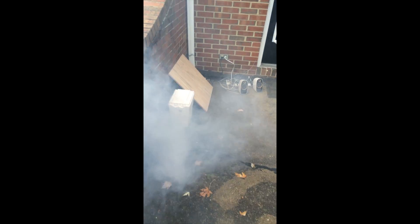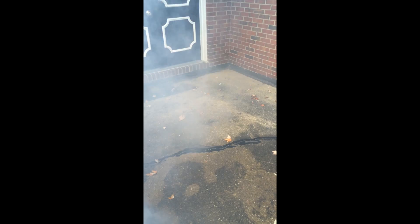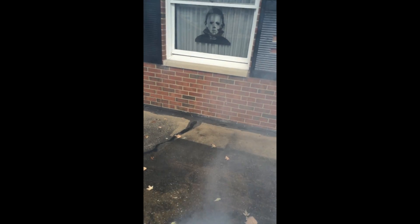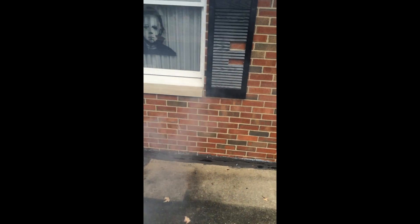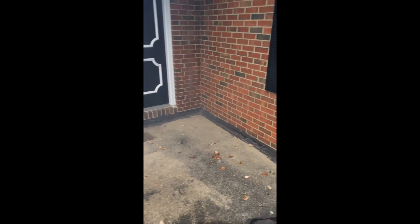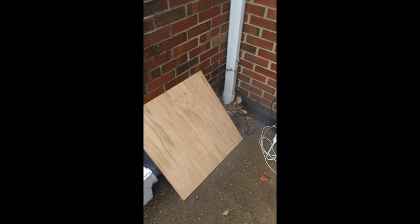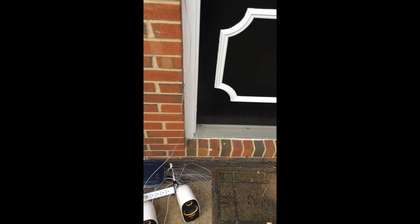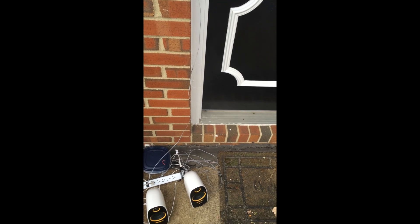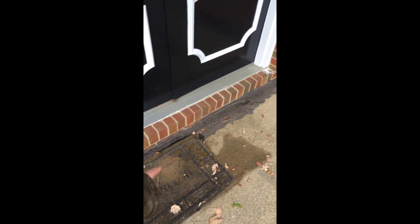Hey, what's up guys. I just wanted to make a quick video showing you my Halloween scare setup. Tonight we're passing out candy to trick-or-treaters and I thought it'd be fun to give them a little scare. We've got a fog machine down there with the chiller, an Arduino set up there connected to a wave shield with the speakers, and then a wire running along the ground out the window.